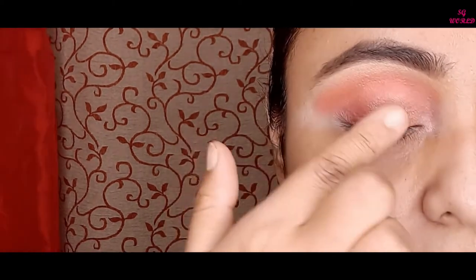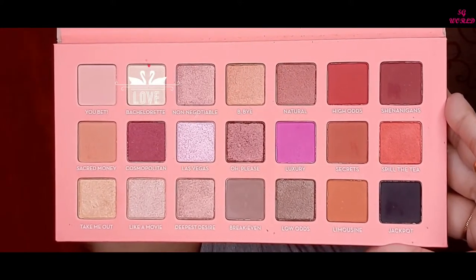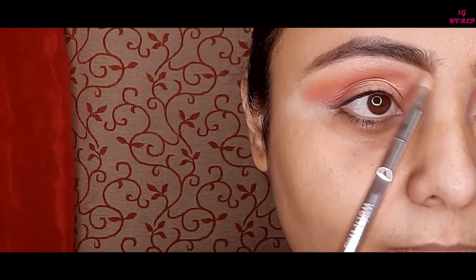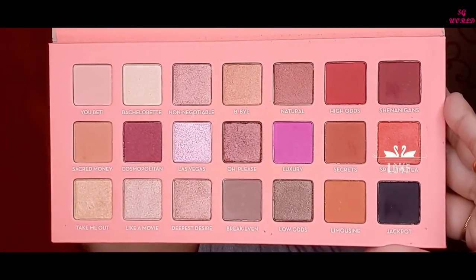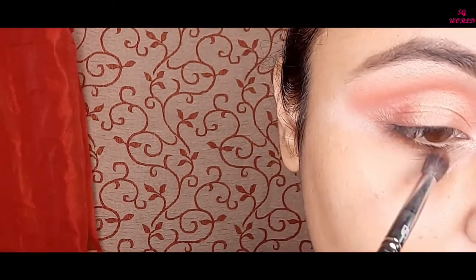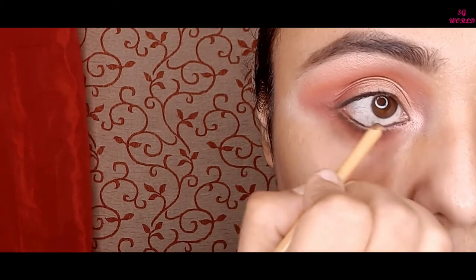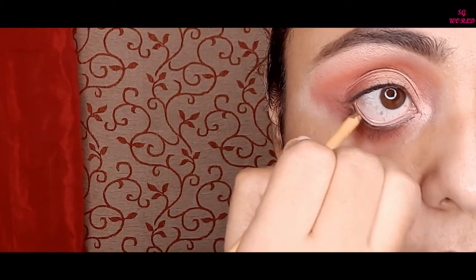I am using a light golden shade with the Wet n Wild small blending brush to highlight my inner eye corners and brow bone. Then I am using the same orangey shade just underneath my lower lash line. After that I am going to apply kajal on my waterline — actually this is a gel liner, and without kajal this look is very incomplete.